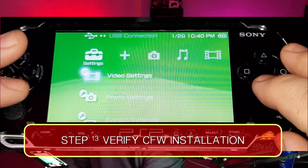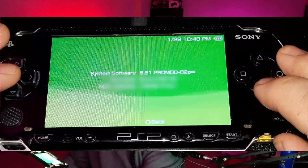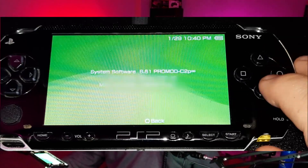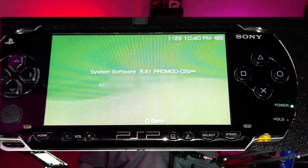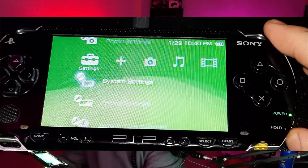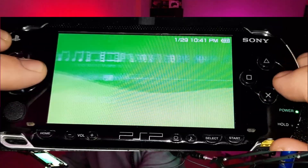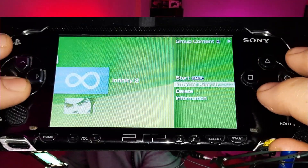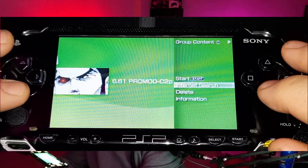Let's verify everything installed correctly. Go to Settings, System Settings, go to the very bottom, System Information — and there it is: 6.61 PRO MOD C2 P Infinity. We've successfully installed the custom firmware. To test it, let's turn it off and back on, then check System Settings > System Information again — there it is. We can also go back and delete the leftover installer files.